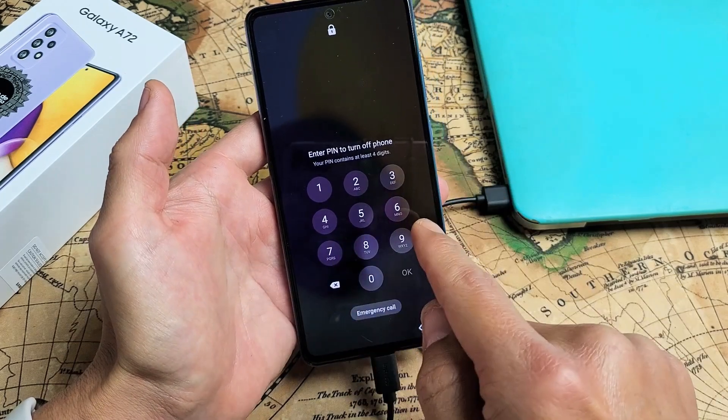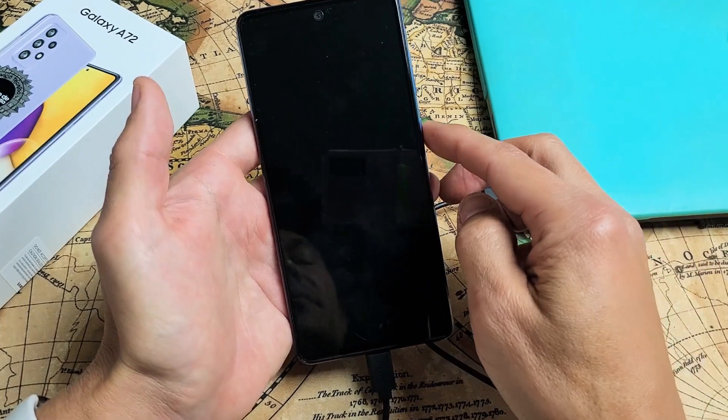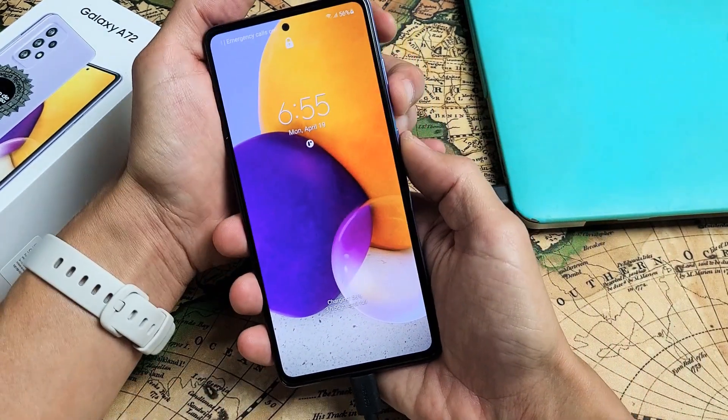Now, if you get a password here that's asking you to shut the phone off and you don't know the password, then look in the link below — I'll show you how to bypass this.